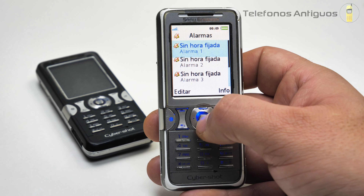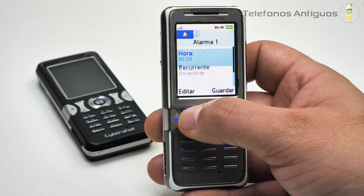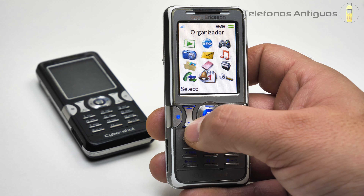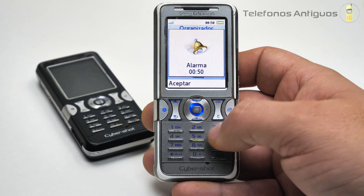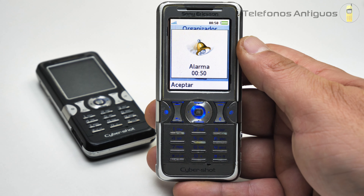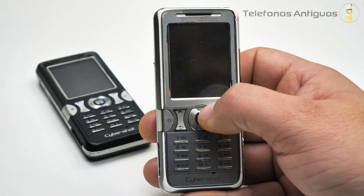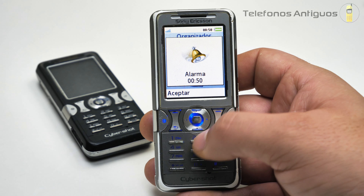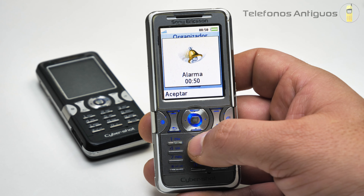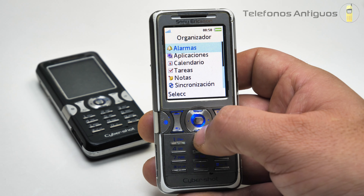En su organizador tenemos alarma. Vamos a fijar una. Son las 12:49, vamos a ponerla a las 12:50. Vamos a poner aceptar y guardar. A ver si nos alcanza a sonar ahora. Me voy a salir del todo. Tiene un juego de luces. Comenzó pero se detuvo la luz. Está sonando un tema que al parecer no tiene en sus timbres, no sé de dónde lo saca. El volumen va aumentando cada vez. Vamos a poner desactivar. Igual alcanzamos a ver su alarma.